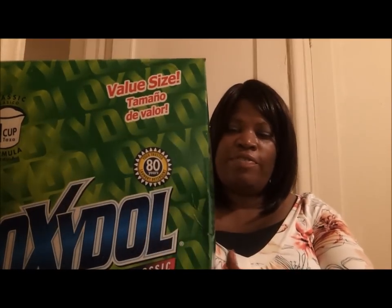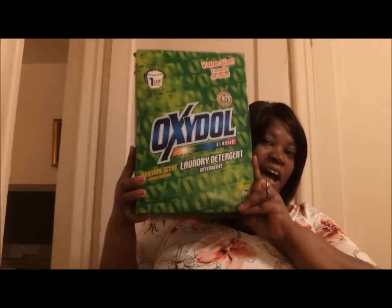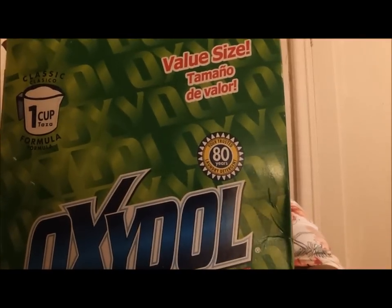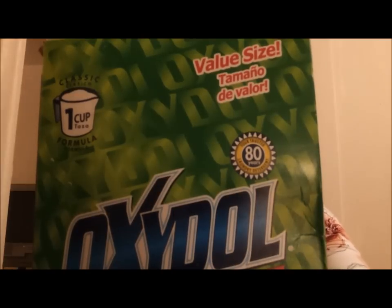You can also add your fabric softener if you want more fragrance. The size is an 8 pound box, so for $5 you get an 8 pound box, which is good. And on the back it says, Oxidol has been a trusted laundry detergent for over 80 years. This box contains Oxidol's classic formula, gentle on clothes and skin. Oxidol's classic freshens laundry and makes stains disappear without the use of certain harsh additives and chemicals found in today's detergents. You will love whiter whites and brighter colors.